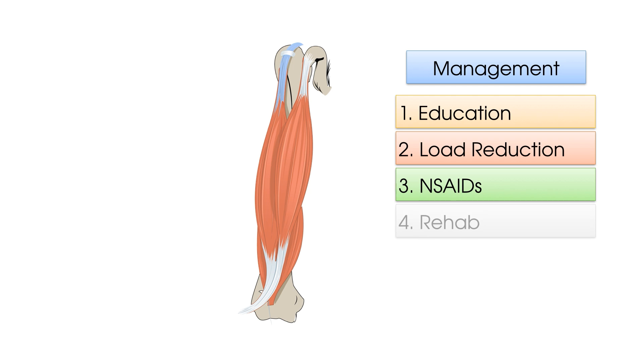And finally, the rehab phase of management. This requires a gradual increase in tendon loading, both in terms of their hobbies and activities and in terms of exercise prescription. You may start with some isometric exercises before progressing to eccentric and then concentric exercises. You can progress individual exercises by making them either based on short lever rehab or long lever rehab, and you can also progress the weight and repetitions used in your exercises.